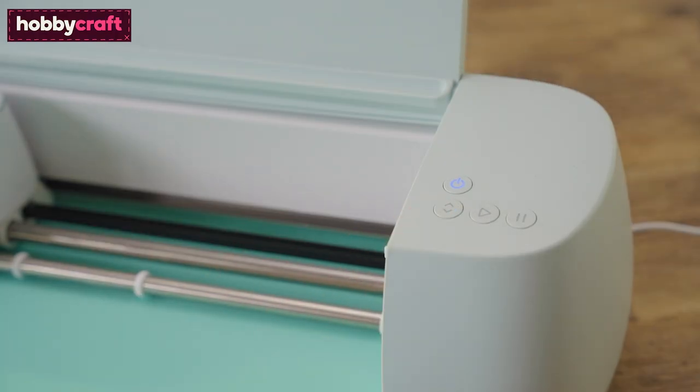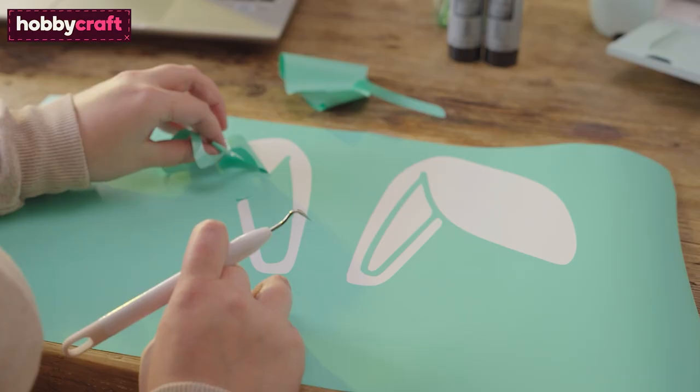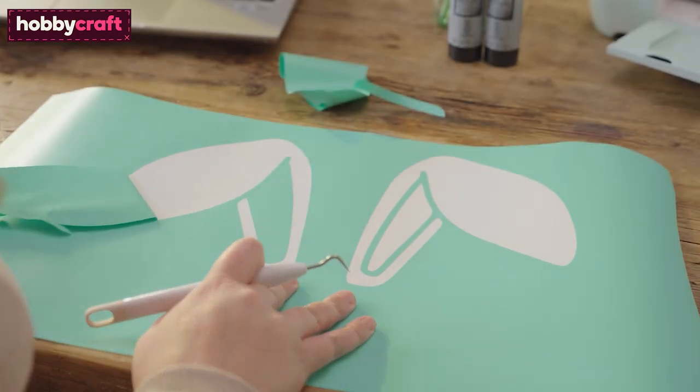Once the cut is complete, unload the vinyl from the machine. Reverse-weed the design, removing the greeting to create the stencil.